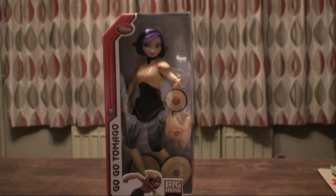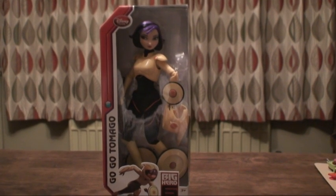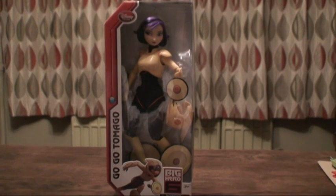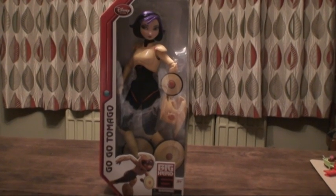Hi and welcome to Simone's Toy Reviews. Today we are reviewing Big Hero 6, Gogo Tamago. She has purple and black hair. She has yellow plastic armour on her chest and arms. She is wearing a black jumpsuit under the yellow armour.